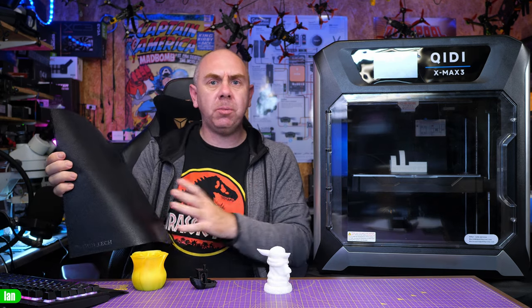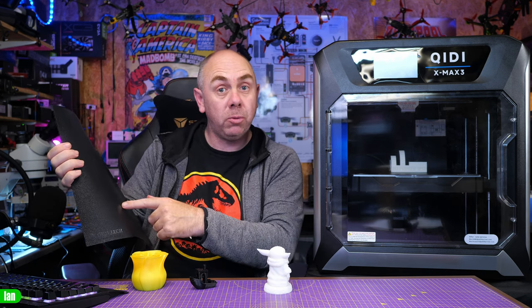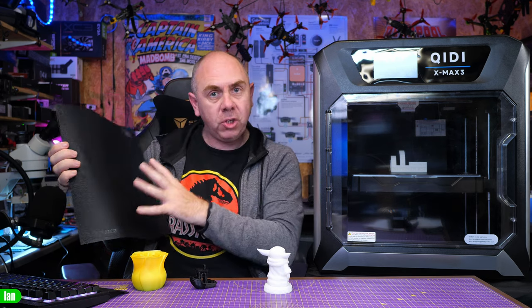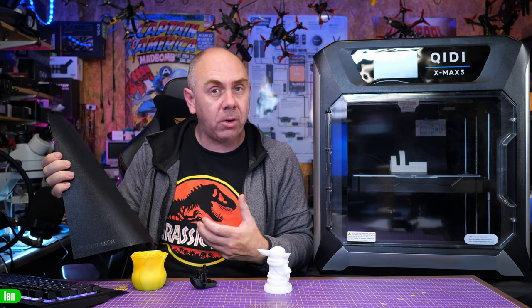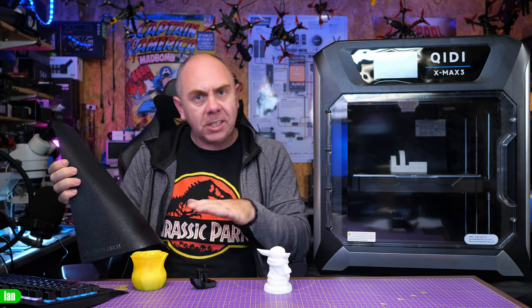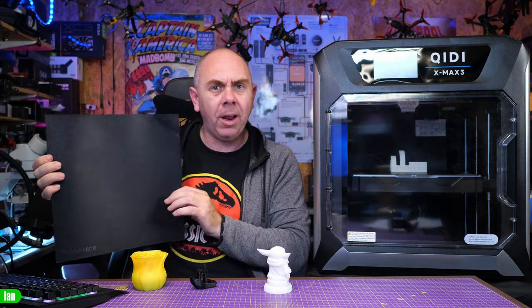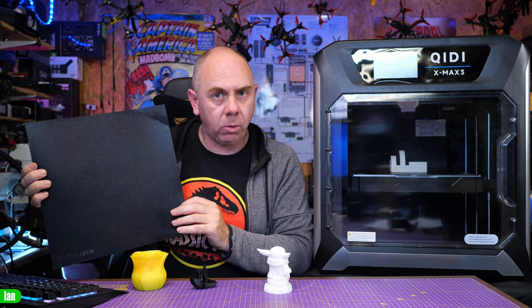Once you've got the Z set you can get good results. Here's a full bed print at 0.2 millimetres — overall it's almost perfect. It was a little off in one corner but it just shows how well the printer is able to adapt to the bed. Klipper does have mesh level adjustment and I can see the variance in this printer when I check, so it's good to see it can compensate. It doesn't bring any concerns for me at all.